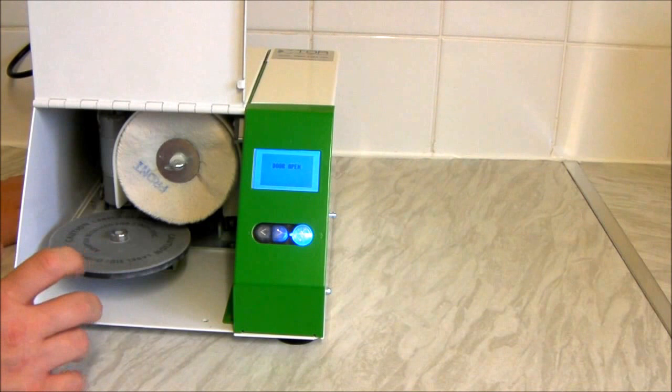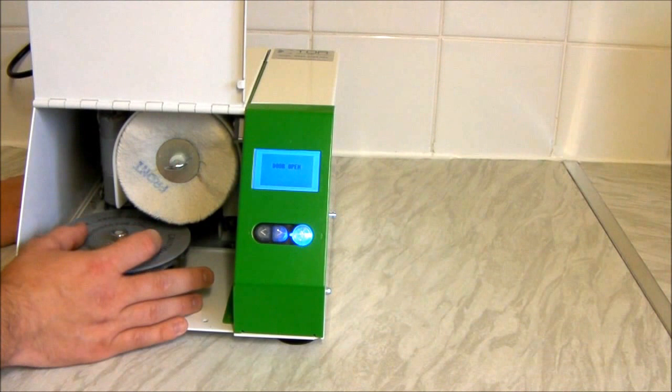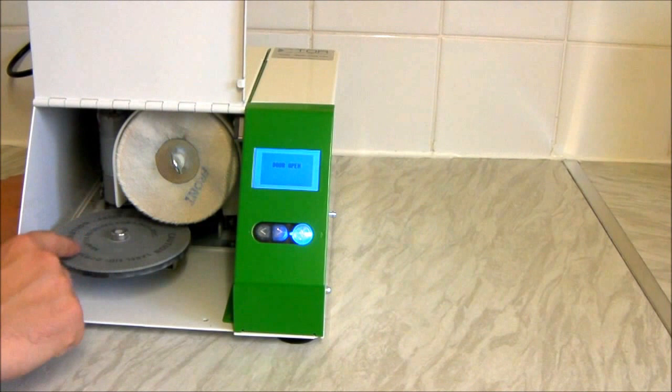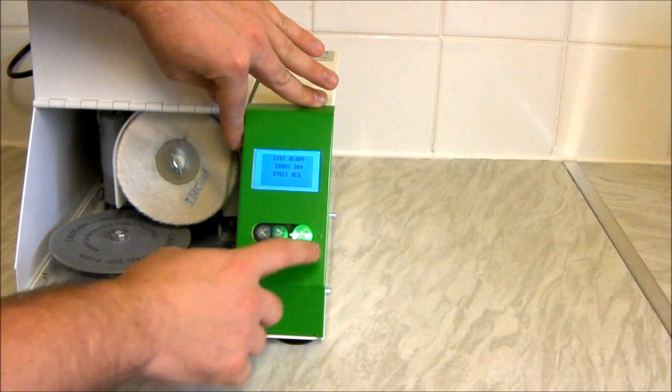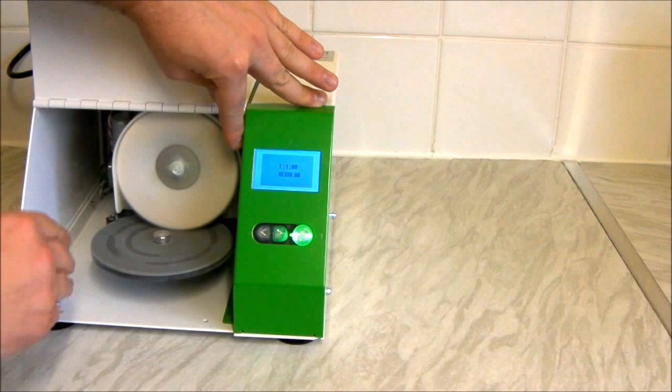It can also clean GameCube games, but you do need an adapter. For a three-inch disc, there's a section on here that says adapter required — it's like a little tray that sits here and you can pop the GameCube discs in. Once this starts to spin, it moves from side to side to clean the disc.